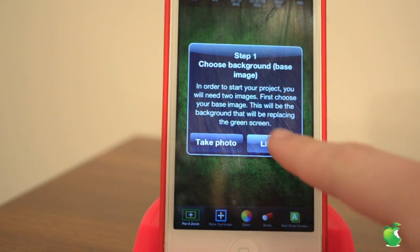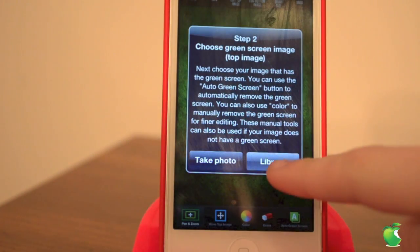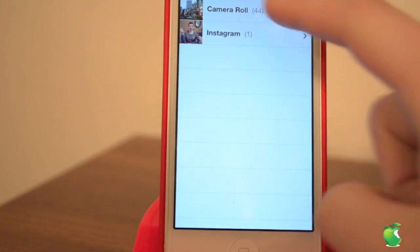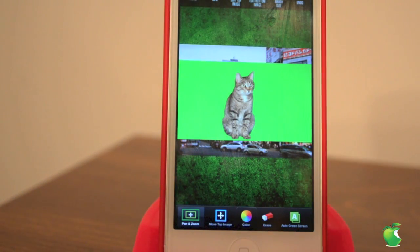So first off, we're going to choose our background image. You can take a photo, or you can go into your library. We're going to take this Tokyo image, and then you're going to pick your foreground image, and I'm going to use this cat, and this image has to have a greenscreen with it for it to work.